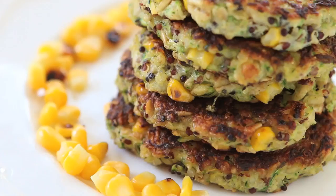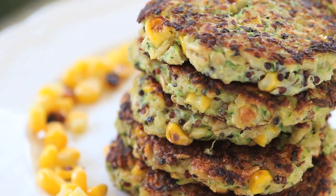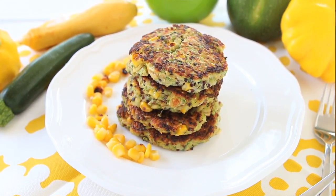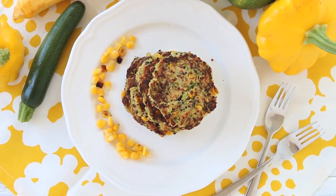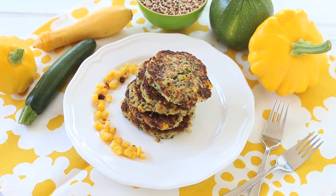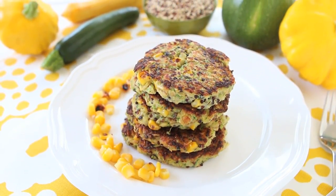Hi, welcome back to Buona Papa. Today we're going to prepare together zucchini sweet corn quinoa fritters. I have to say that I was very impressed how good the recipe turned out. These fritters are not only very tasty but they are loaded with veggies, and the quinoa is the secret ingredient in order to make them so creamy and fluffy. This is a super toddler friendly recipe and it's also a lovely idea for a lunchbox.